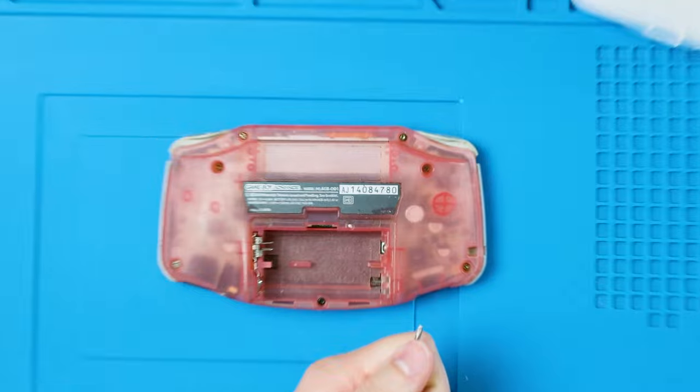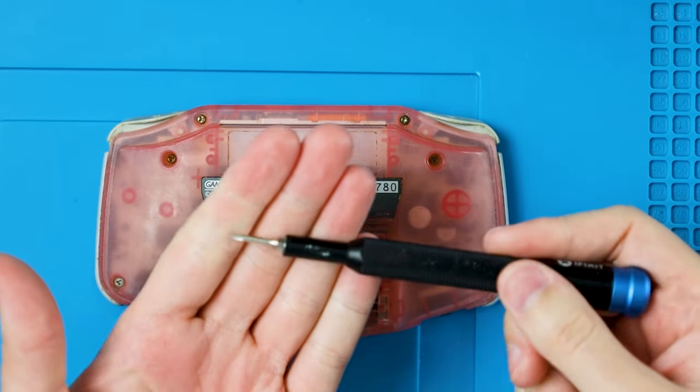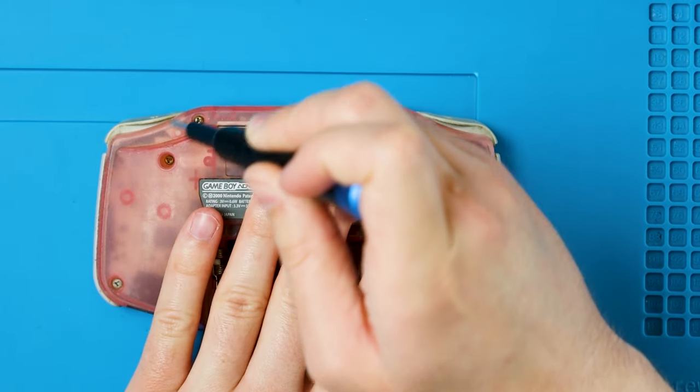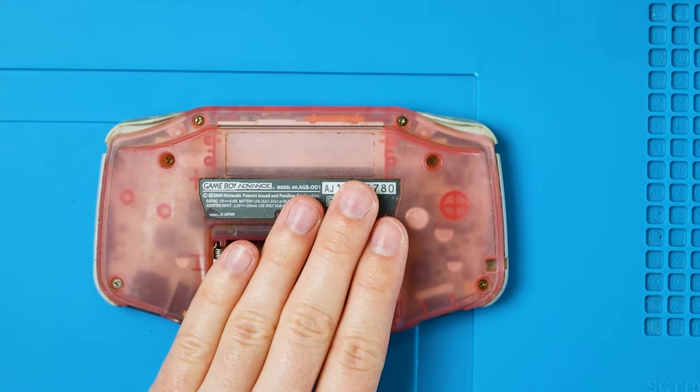But I think it's about time I actually show you how to install this kit. So grab your screwdrivers and plug in your irons. Let's mod some Game Boys. Starting with the Y0 bit — that is the tri-wing — there are six screws all along the sides.